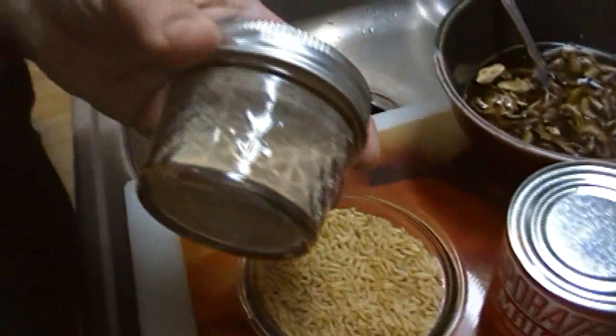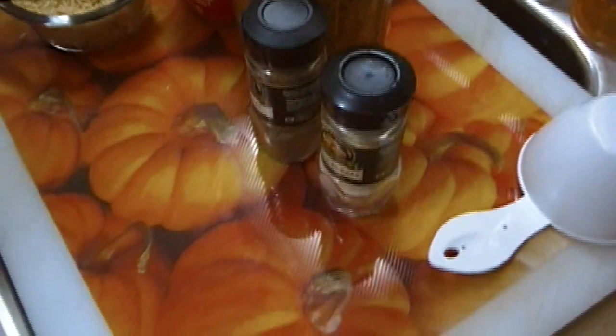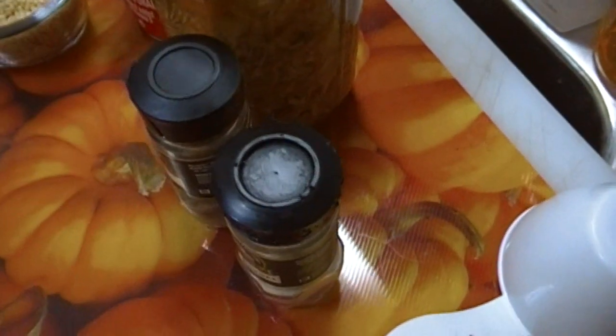I'm going to put a spoonful of mushroom powder in there. We're going to use some salt and pepper, some poultry seasoning, and some onion powder. And then we're going to call it dinner. I'm going to go grab my flour and I'll be right back.